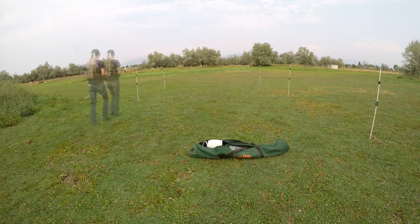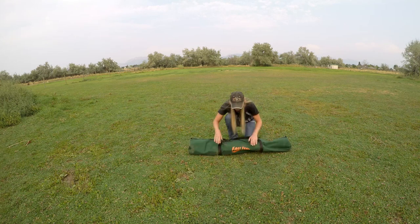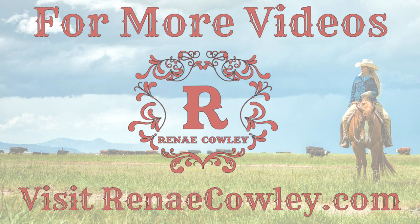Once again, a huge thank you to Riding Warehouse for setting me up with this great fence kit. For more product reviews, tutorial videos, or barrel racing drills, be sure to check out my website, renecowley.com.